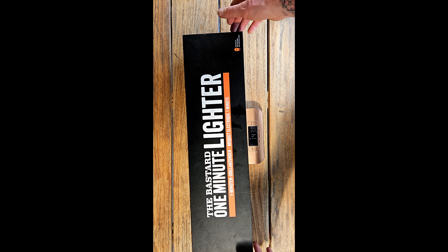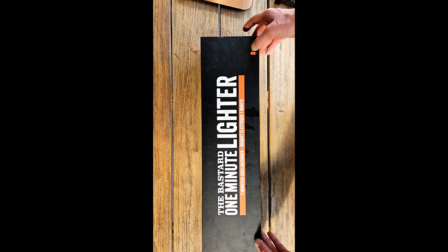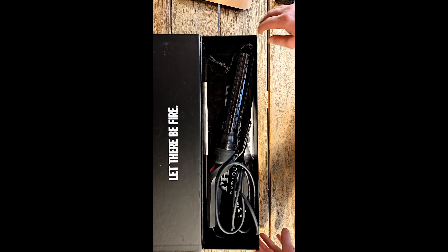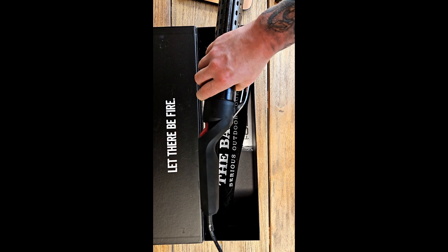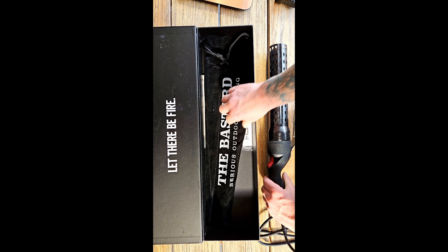If you're going to open it up, you'll feel a magnet. In the box, we find the one minute lighter, nicely packed — let that be fire.